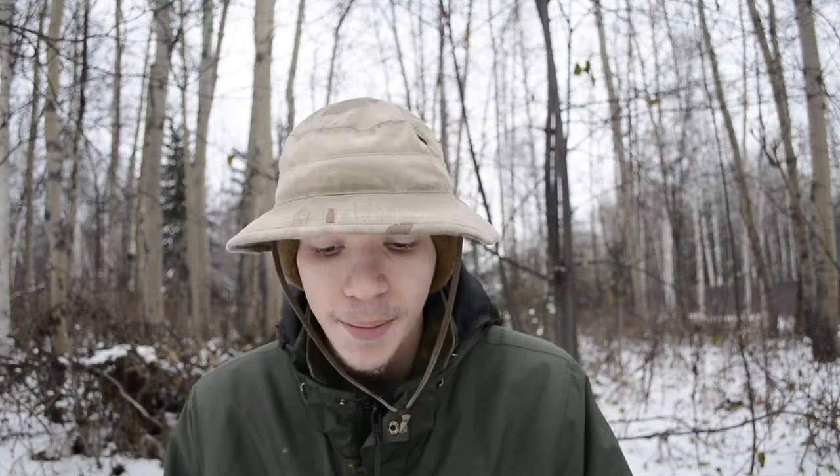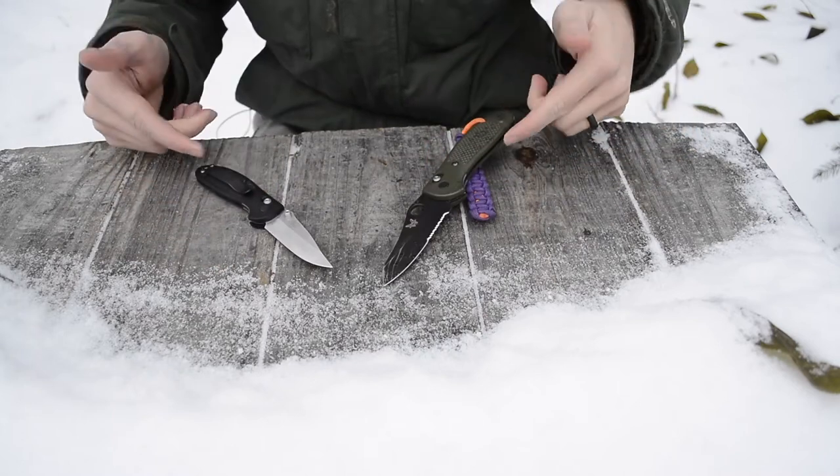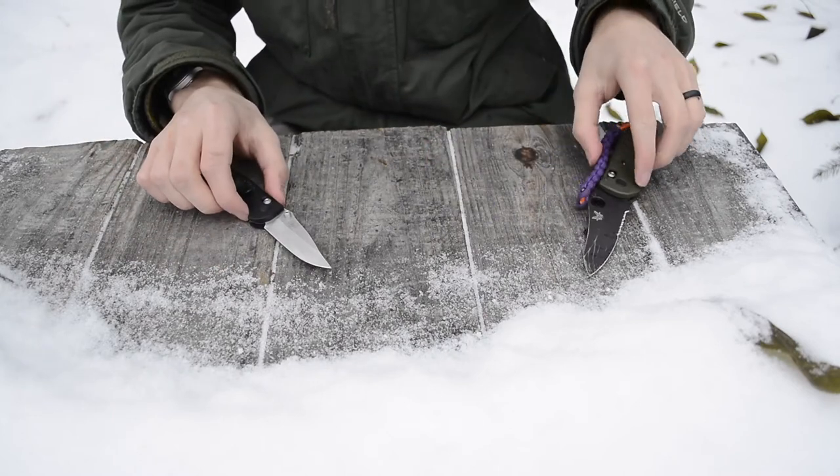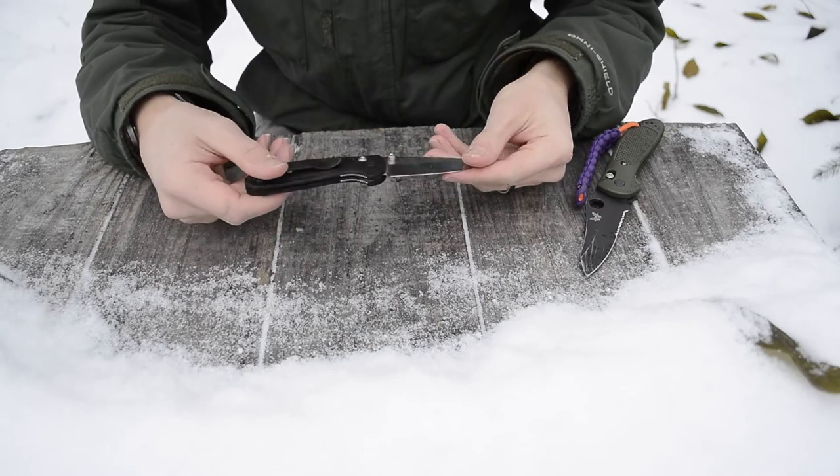Before we get into this review, please don't forget to comment, like, share, and subscribe if you want to see more awesome EDC content. We have both the full-size Griptilian and the Mini Grip on the table today.